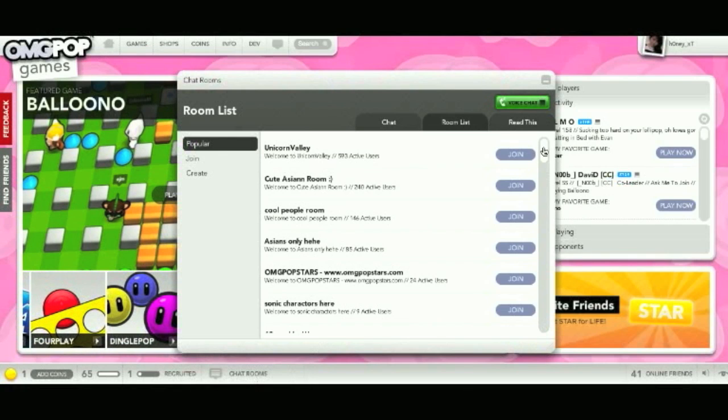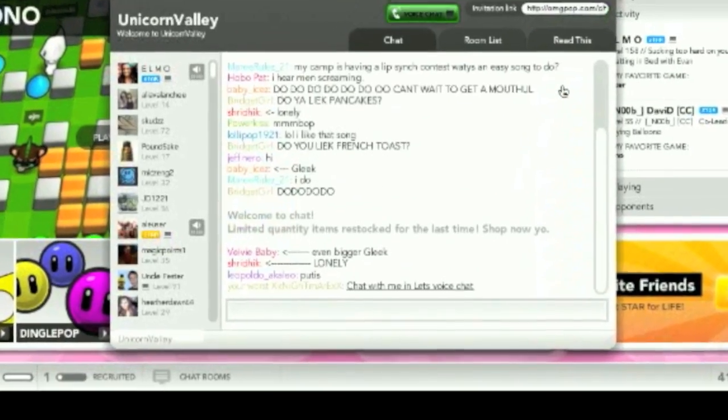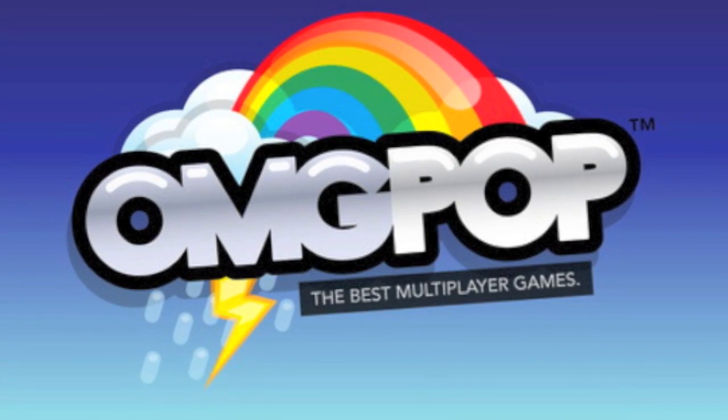If you want to make more friends, hop into a chat room. So why just play with your own friends when you can make more eFriends on OMGpop?